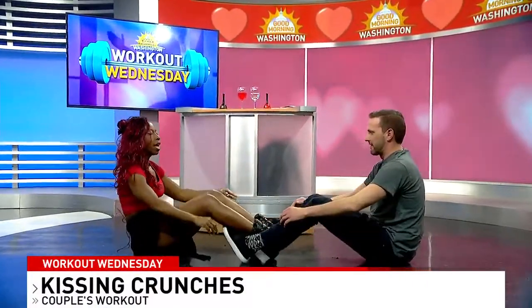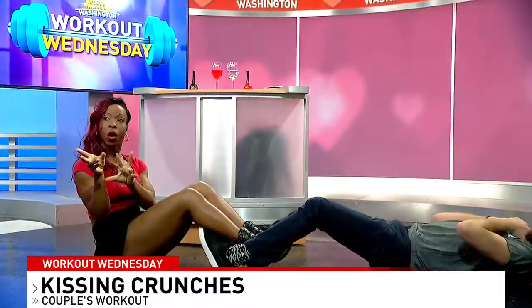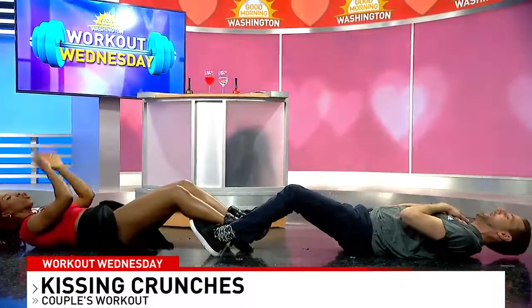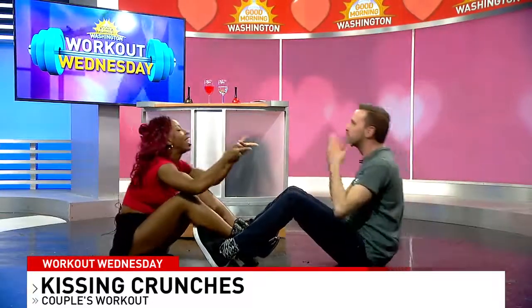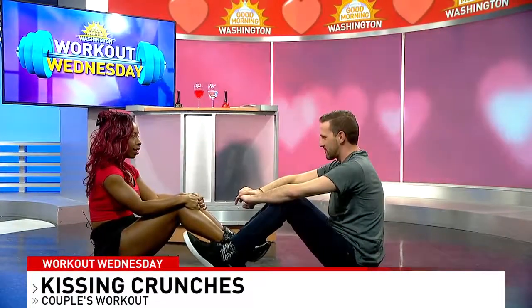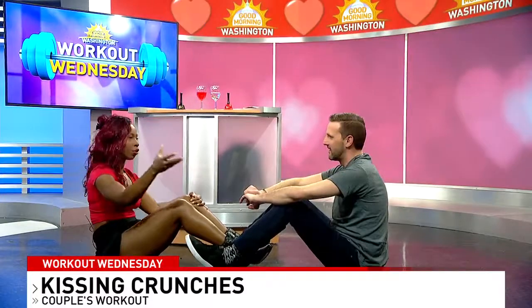Now, Kissing Crunches. Sit on your bottoms, hook legs together, and lay down. When you come up, blow your partner a kiss — or give a high five, or actually lay a kiss on your partner. You can use your imagination with how far you want to take this one. This is the family version, but at home on Valentine's Day you can do whatever you like!